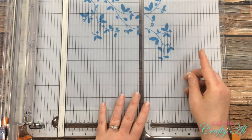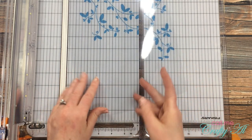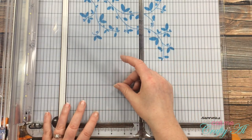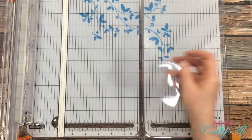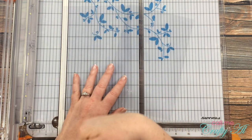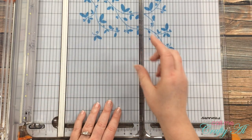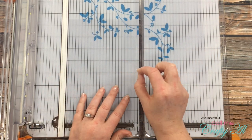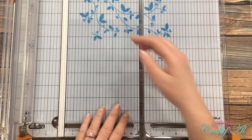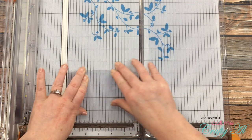Sometimes I cut my sheets at four and a quarter for a top-fold card base, other times at five and a half — how you cut it is up to you, you just cut it in half. Then you have your two pieces for your card bases. I always cut forward and backward on my rotary trimmer, but you probably don't have to do it twice. I'll also show you later how it works on a small blade trimmer like a Stampin' Up trimmer.